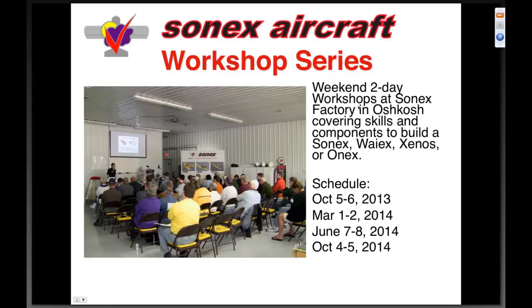We also have a workshop series — always remiss if I don't mention this. Two-day workshops at the Sonics factory in Oshkosh. You can see the schedule: October, March, June, and then the following October — that's the 2013 and 2014 schedule. We offer some fairly attractive discounts to try to cover travel expenses, so hopefully you can schedule a workshop in the future.